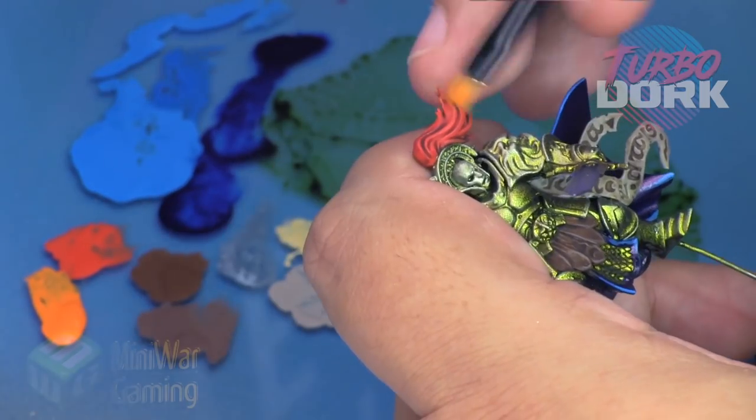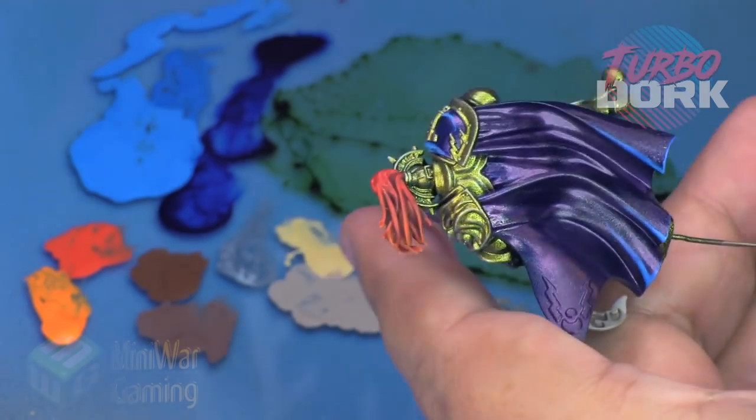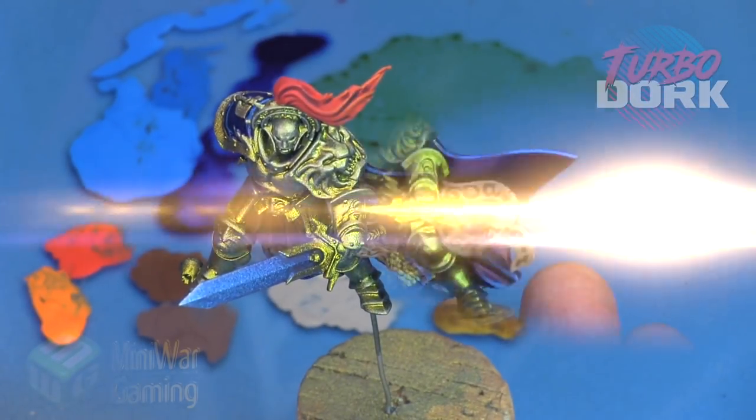Fire Dragon Bright — we're going to dry brush this onto the ends of the hairs. We're keeping a very light hand as we work across the hair, concentrating mostly on the ends but bringing it slightly up towards where it meets the helmet.